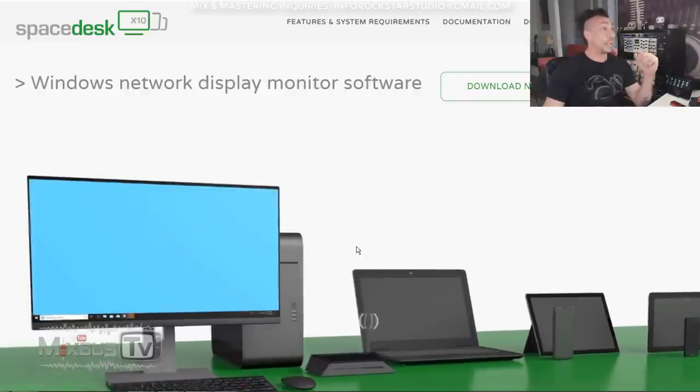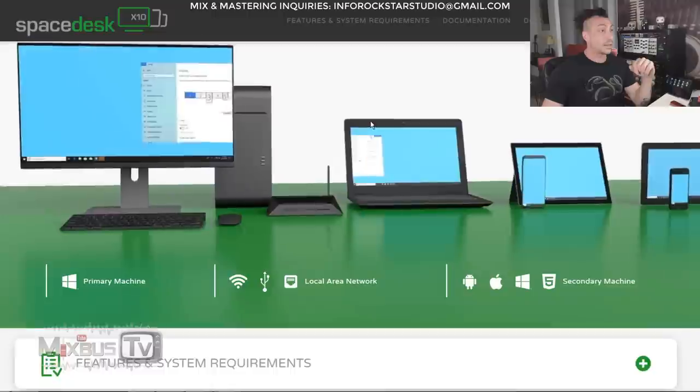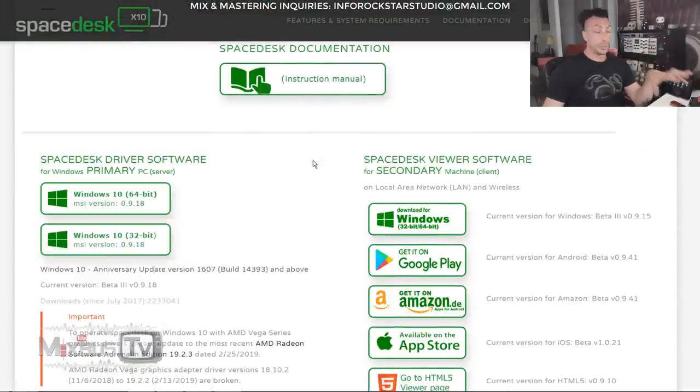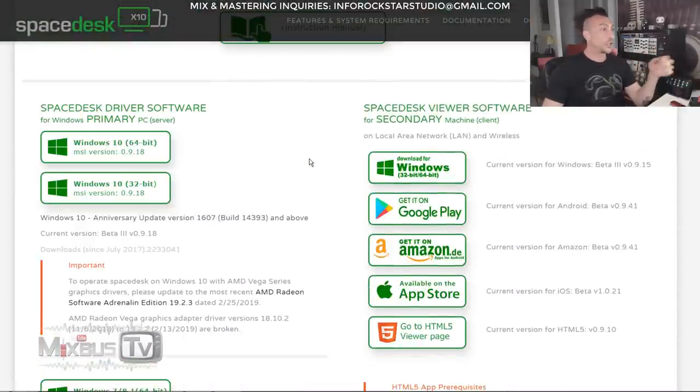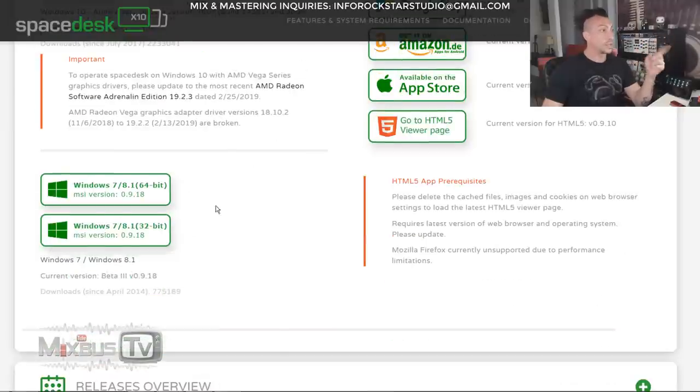The software is called Spacedesk. You can see the site on my screen — I'll put the link down below — spacedesk.net. You simply go down and download the application for your PC, the server machine. You have Windows 10 32-bit, 64-bit, and also Windows 7 and 8, 64-bit and 32-bit.